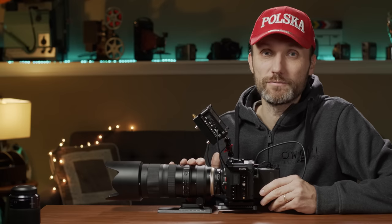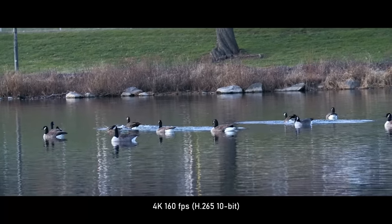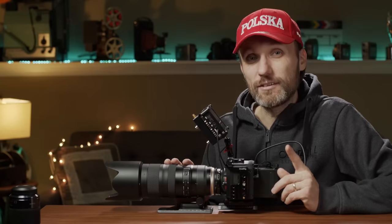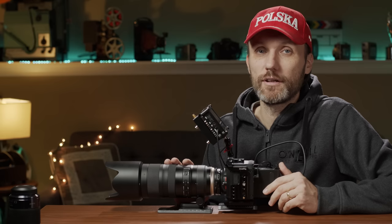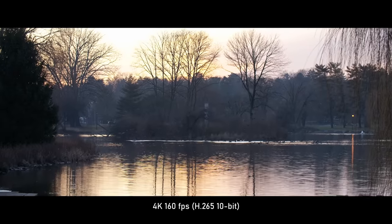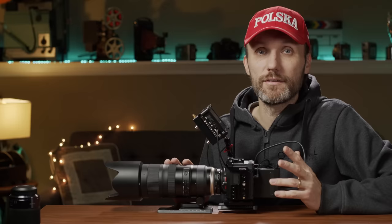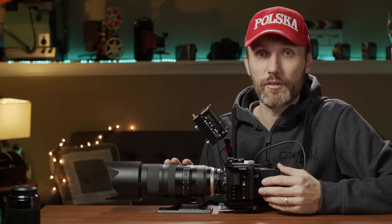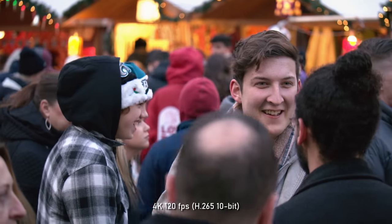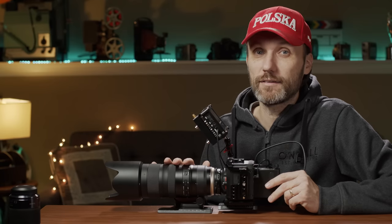This camera can actually record in 4K up to 160 frames per second, so you can get really nice slow motion. Something to be aware of is that 160fps in 4K only works in the wider aspect ratio where the top and bottom of the sensor isn't being used — which effectively gives you that CinemaScope cinematic aspect ratio. If you want to shoot in standard UHD or 16x9, then in 4K you'll be dropping down to 120 frames per second. Technically this camera can also record in 240fps in HD.